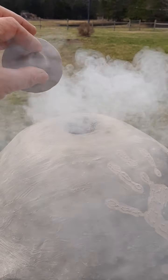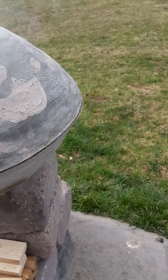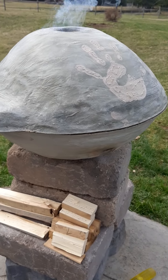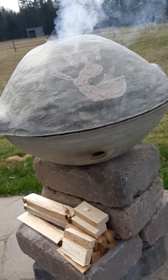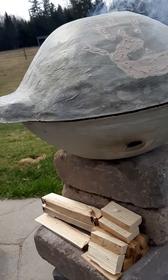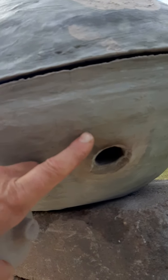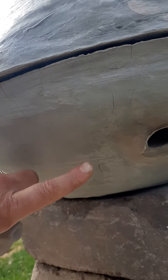I do have a plug here that's all clay — I'm going to have to fire this at some point or oil it so it's waterproof. If this was left out in the rain and I forgot about it, the clay is not going to erode after a while.